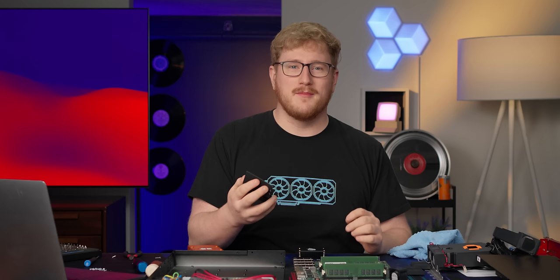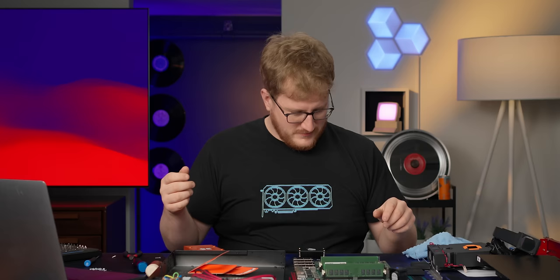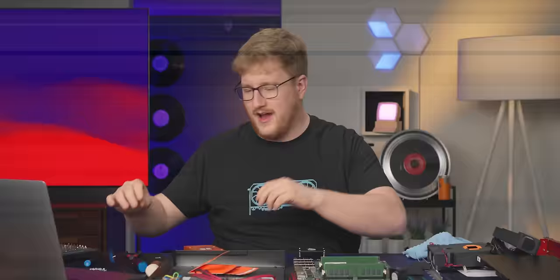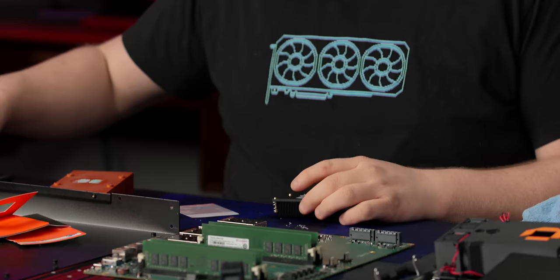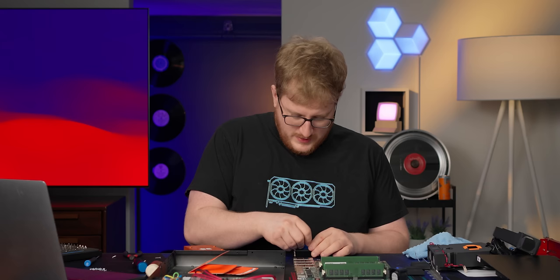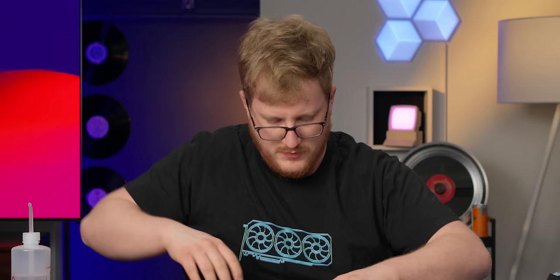I found something that'll be perfect for this — obviously our thermals are now completely invalid. I've got some Honeywell PTM 7950 phase-change thermal pads, which we actually sell at LTTstore.com now. This stuff is super cool: you put it on as a solid, and once it heats up it turns into a goo and fills all the crevices. It can handle around 150 degrees Celsius for a thousand hours or something crazy, which is perfect for this application. Okay, it's on there — Honeywell is on there. Pro tip: don't take that off.